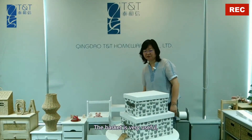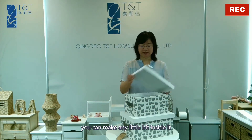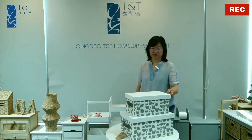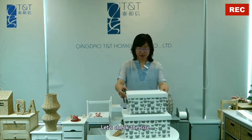The basket is very useful. You can store any small items inside it and still close the lid. You can use it in any room.